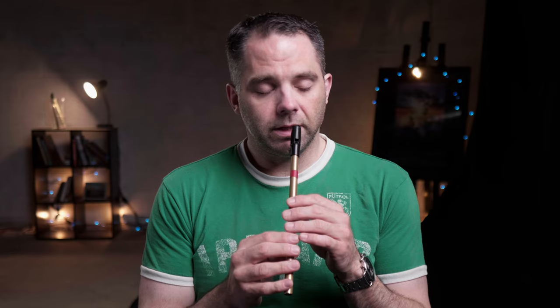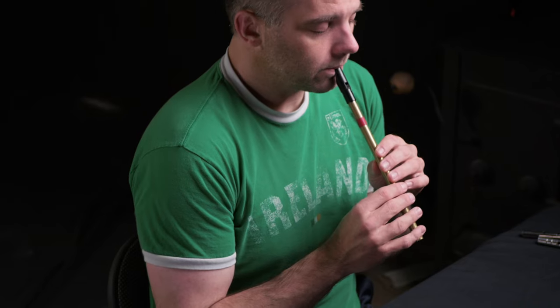That's the whole A-part, and that would repeat. I'll play it one more time, just to see if you can jump in here. We'll still play it nice and slow, though.